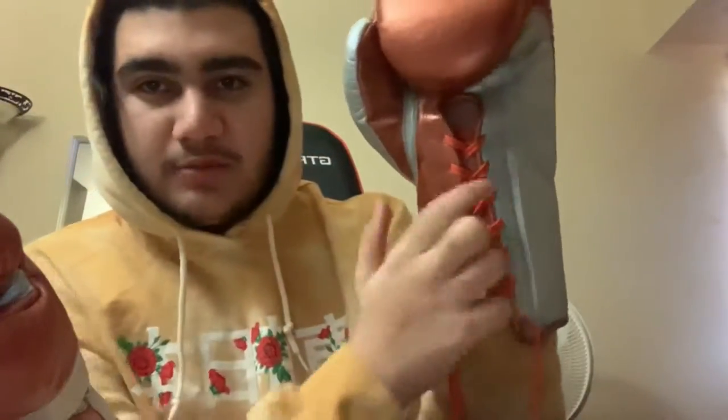Copper silver, silver copper — the whole thing is copper silver. Right here I got it in a 10 ounce. These are my bag gloves, not my sparring gloves, because you don't want to hit somebody with a professional size glove.